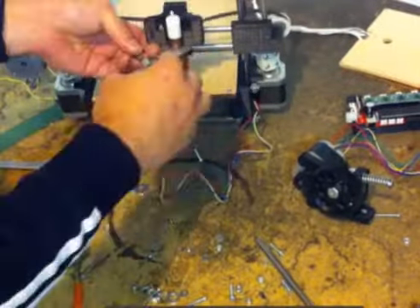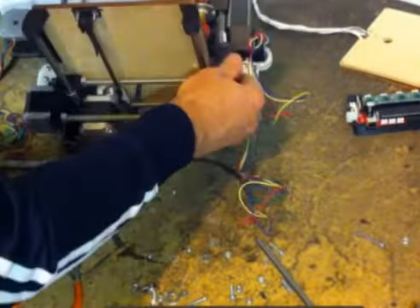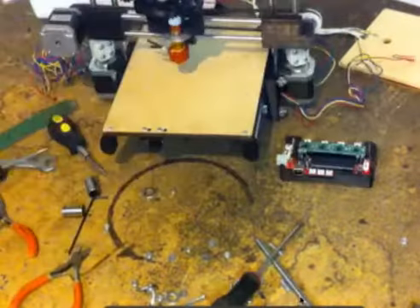After you get it together, you'll hook up the electronics, download the software — it's all free online — and you'll be able to print these three-dimensional parts.